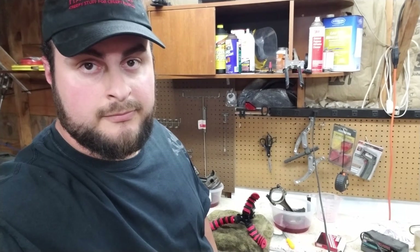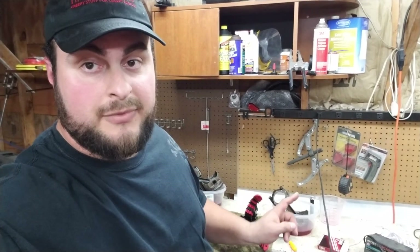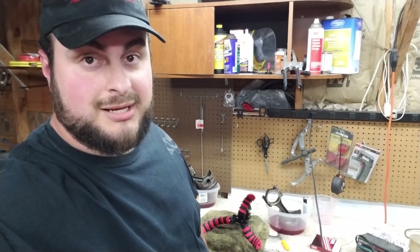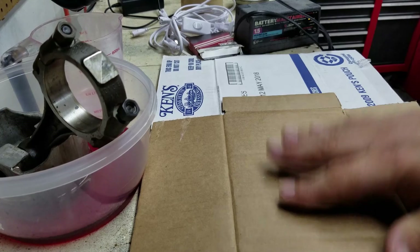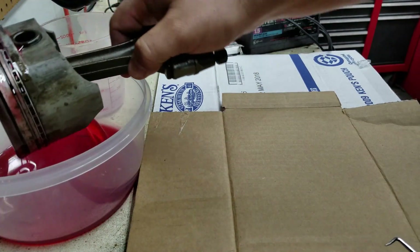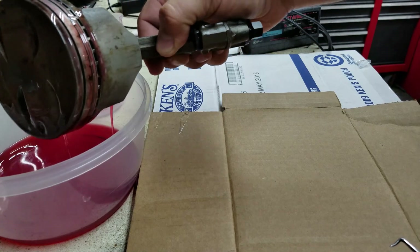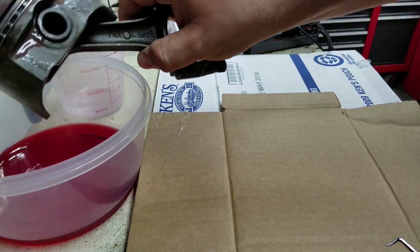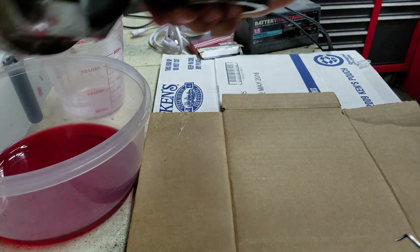24 hours later. Alright guys, so it has been 24 hours. This one has been in there. We're going to go ahead and check it out, see what it looks like. Let's take this out and have a look. Try to drain as much as I can.